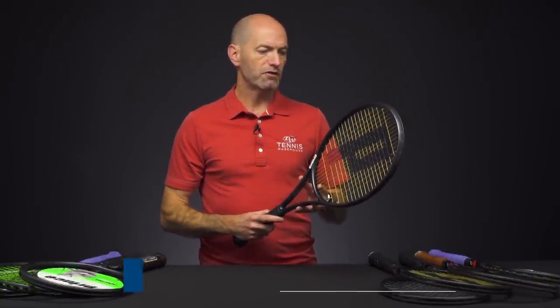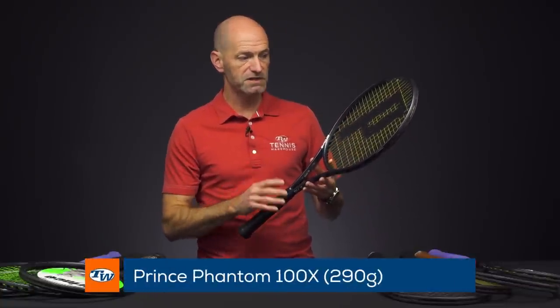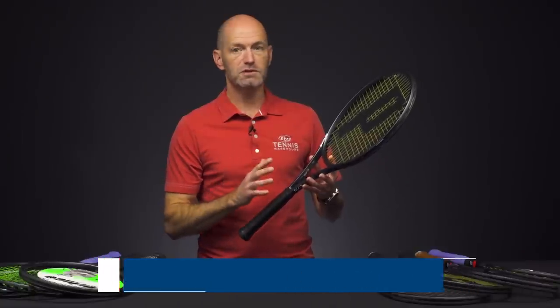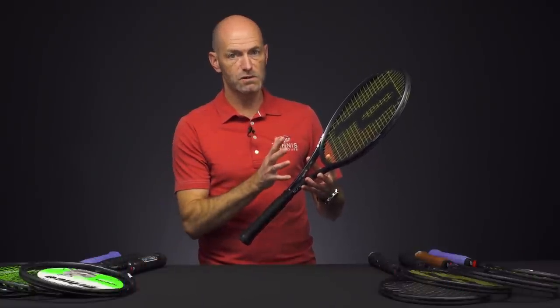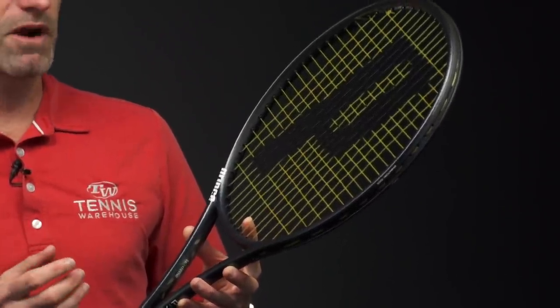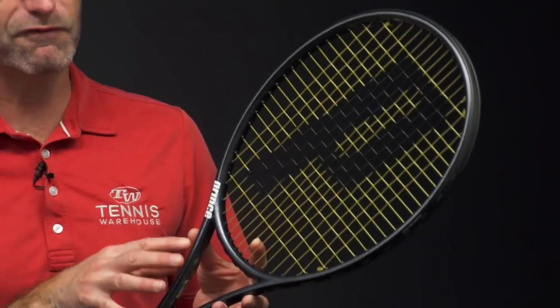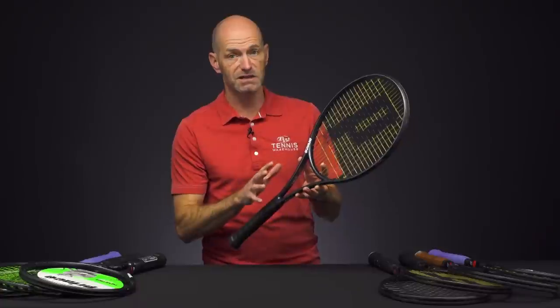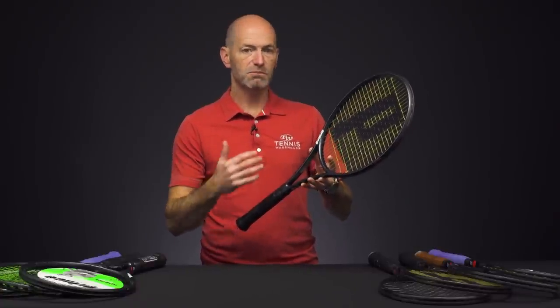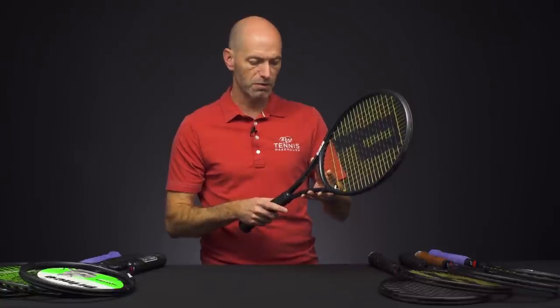And then this one — the Phantom 100X in the 290-gram version. This one's a bit lighter and a little faster. Definitely a great option for juniors transitioning to adult player's racket specs, as well as smaller-framed adults. Anyone looking for a racket that's nice and light and fast — it also makes a great platform racket for customizing, because it's nice and light and easy to maneuver, with plenty of room to add weight and balance it to your own personal taste.